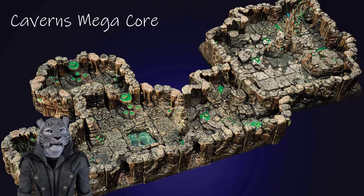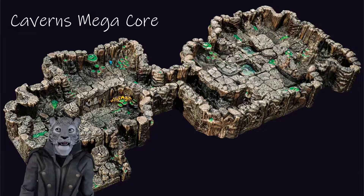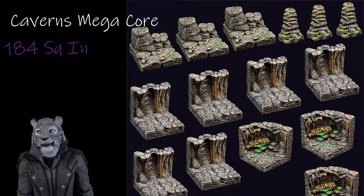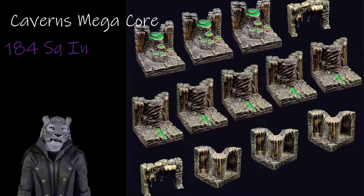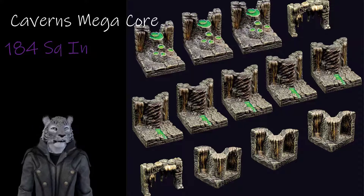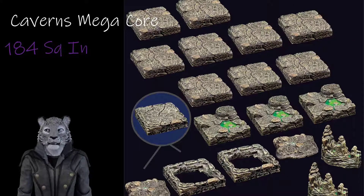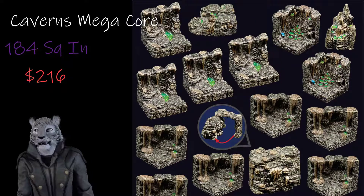If you're looking at caverns, you should jump right into the Caverns Mega Core. For under double the price, you get over double the coverage of the Caverns Core, and they even throw in a few extra pieces of surface level scenery. This is a great set. It comes with everything you need to fill out the space automatically, plus some extra stalagmites. At $216, it's really the best way to dive into caverns.